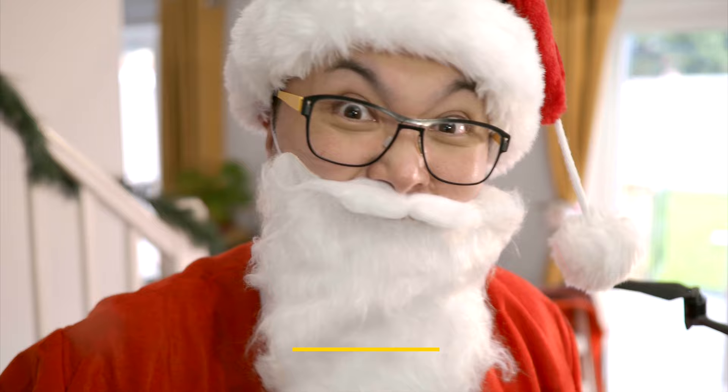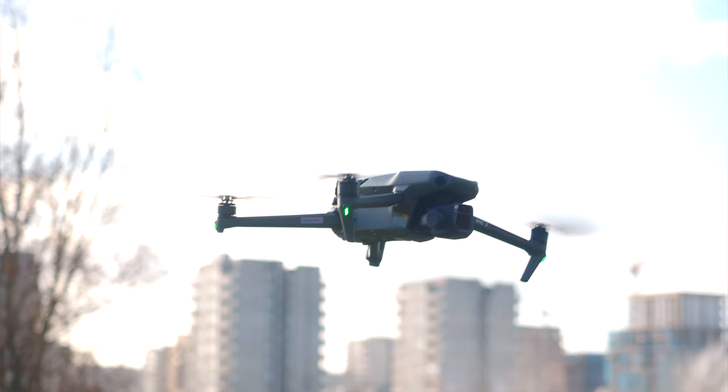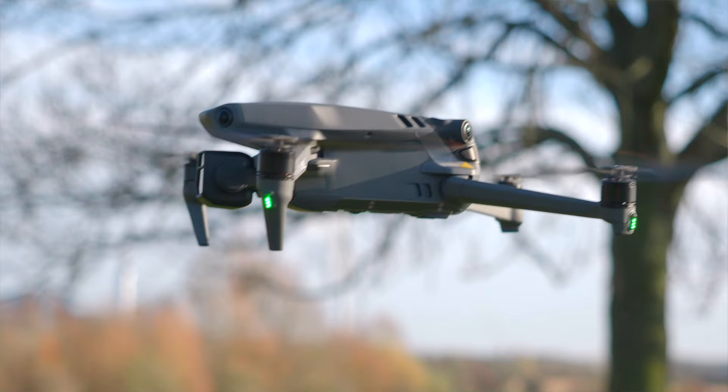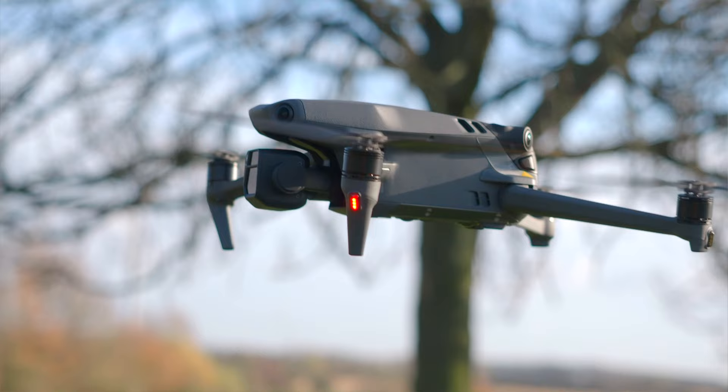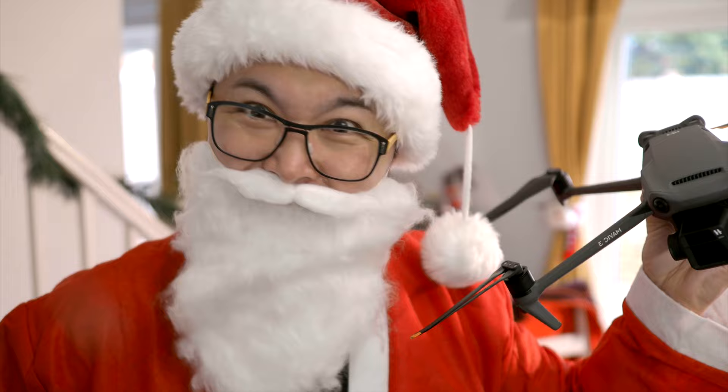Now my expensive present from Mother Christmas — a new flying camera, the Mavic 3. It uses the same sensor as my new EP7 camera, but it flies! The best thing is it can follow me when I'm jumping from roof to roof. It has an incredible 40-minute flight time, and I can even top up the charge when I'm moving from location to location using the USB port in my sleigh. How good is that?